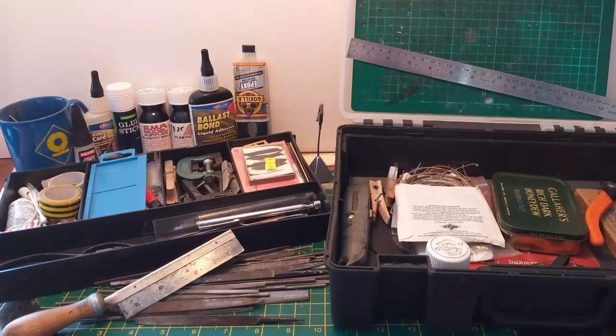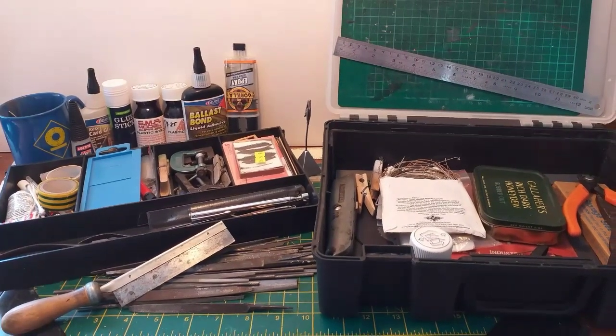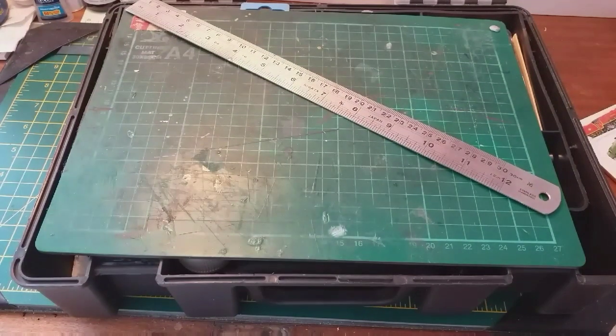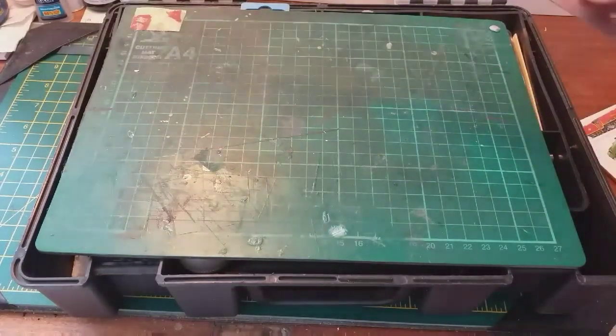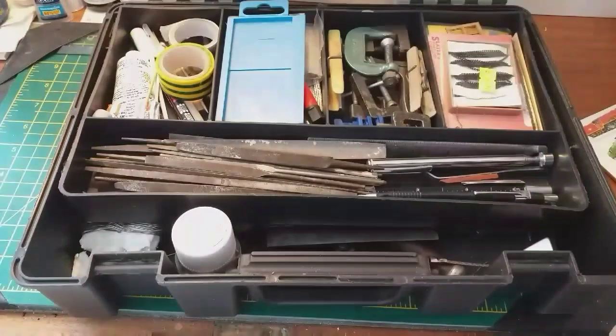Hi everybody, it's James here and welcome to this video looking at the basic tools you'll need to put in your toolbox to complete any modeling project you're working on. As many of you may know, I've done quite a few exhibitions over the years with DEMU, exhibiting various models up and down the country and demonstrating how to do different modeling techniques.